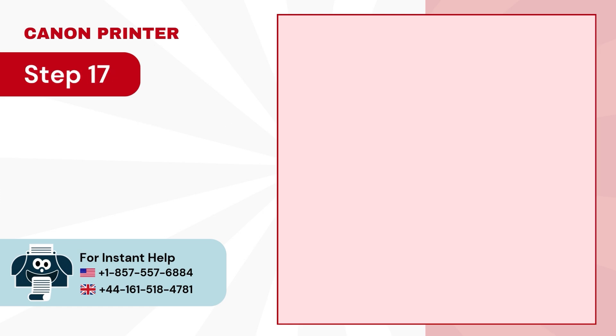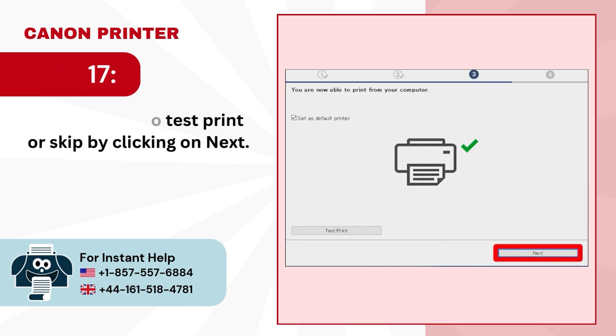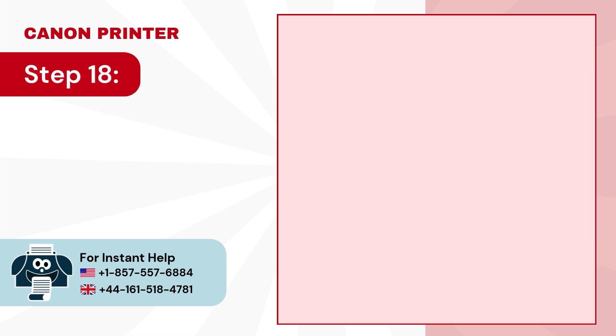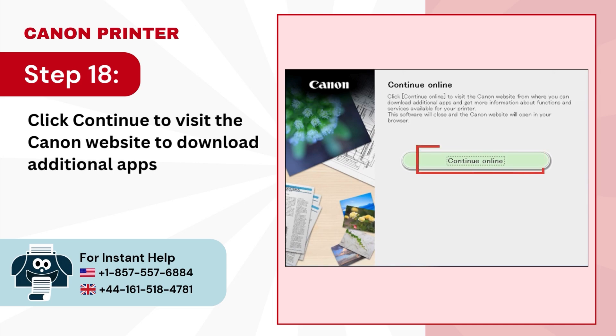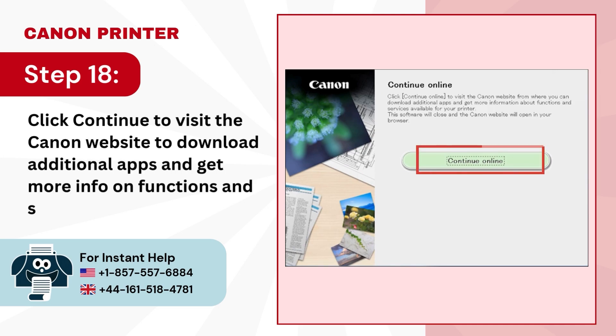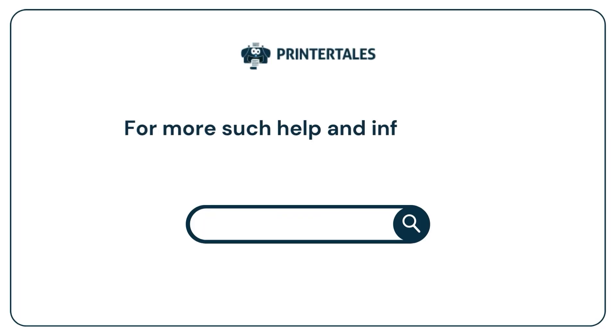Step 17: click on start to test print or skip by clicking on next. Step 18: click continue to visit the Canon website to download additional apps and get more info on functions and services. For more such help and information, visit us at www.printertales.com.